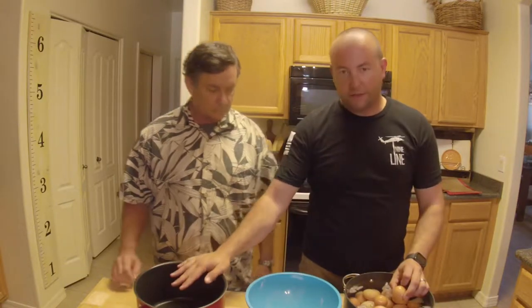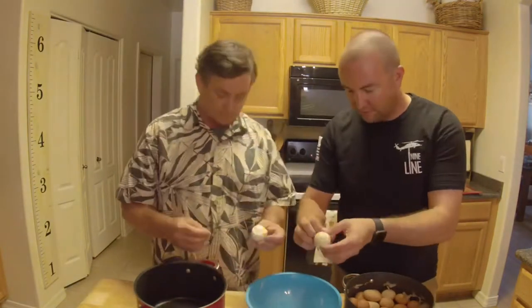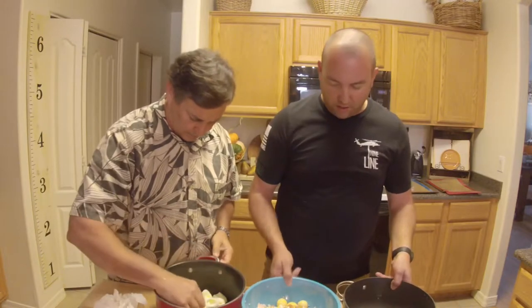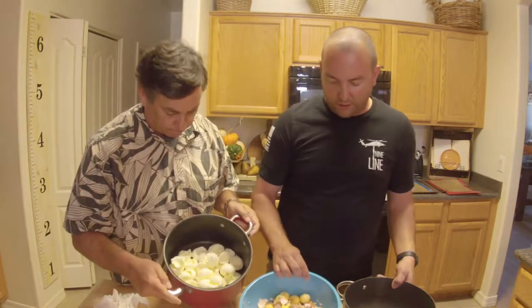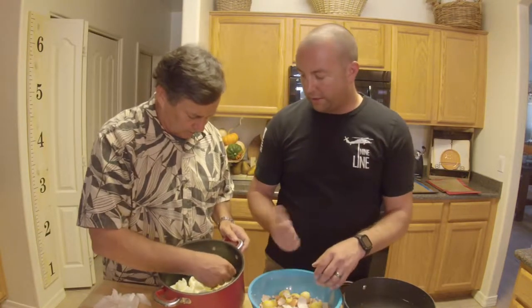To shell the eggs, we've got a setup: eggs in a bin with ice water, a bin in the center for trash shells, and a pot for the whites for the next step. It took about 15 minutes. Now we have our old water, a bowl full of eggshells and yolks, and our egg whites. We'll save all the shells and yolks, mash them up, and give them back to the chickens as a snack — which they love. Then we'll take our egg whites and start mashing them up.